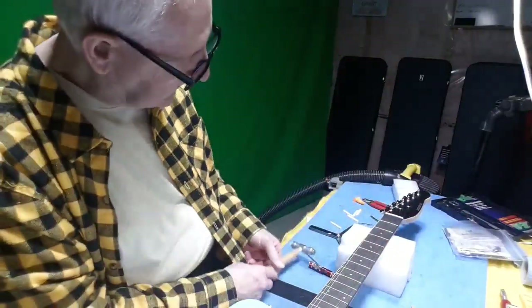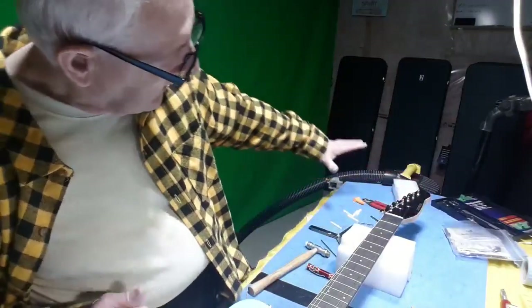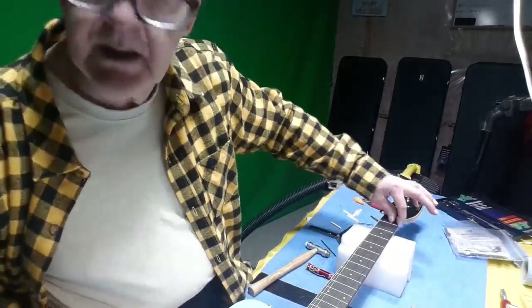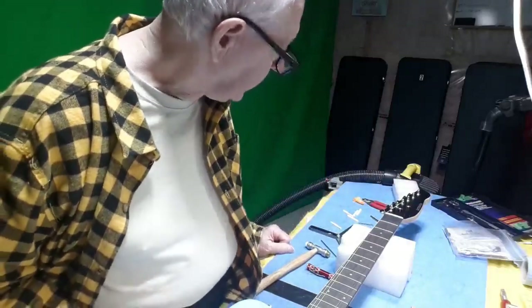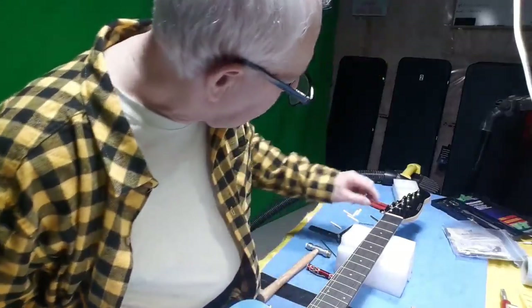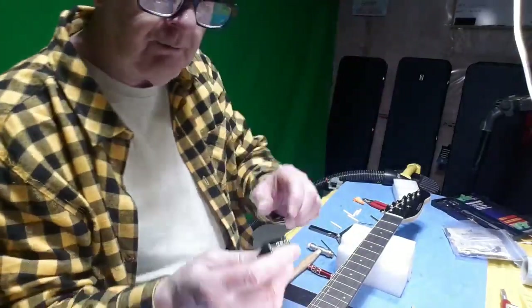I measured it, and now that it's sitting on the shim, virtually every string height is exactly 18 thou on the bass side and 16 thou on the treble side — very very close to perfect just as it is. So I don't have to take any more height off, or possibly don't have to adjust those slots other than to maybe put a little bit more back angle on them with the round files.